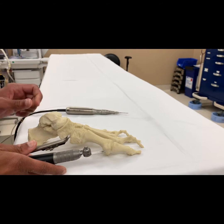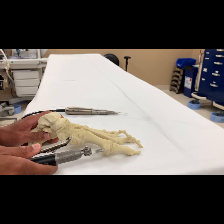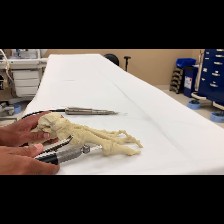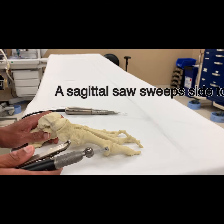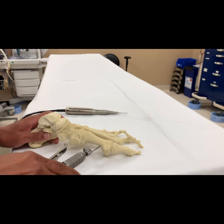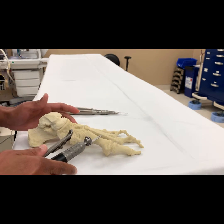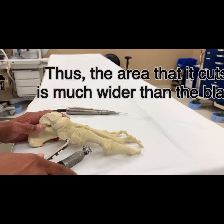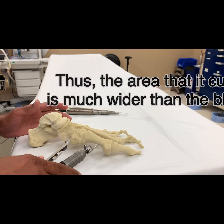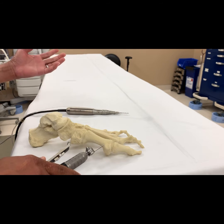In order to cut the first metatarsal for an osteotomy with a saw that has that much RPM, one has to make an incision large enough to accommodate the saw, and also to elevate the tendons over the top and bottom of the bone so that they are not cut. This is what we do all the time, and we're comfortable with it.